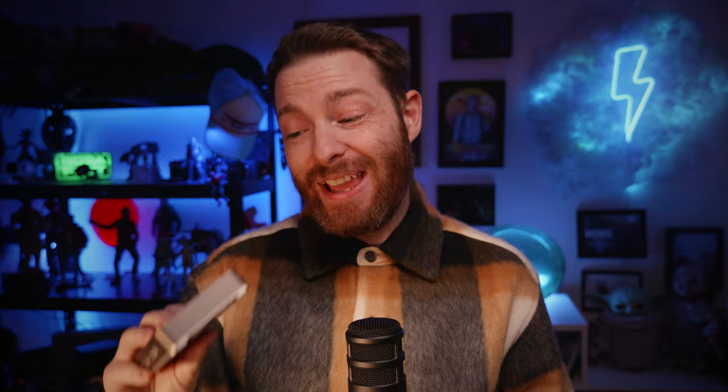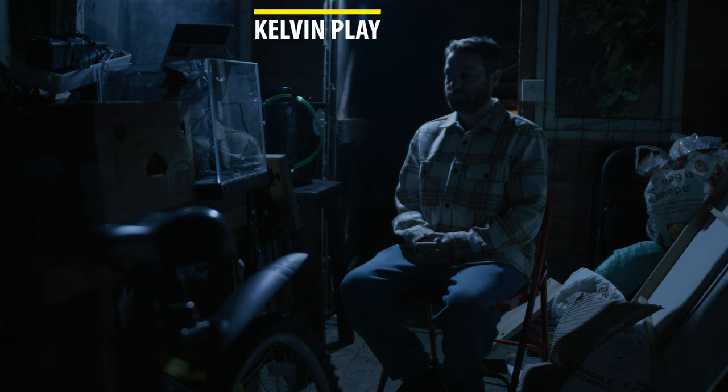So yeah, Aputure MC — great little portable light. Next up I've got the Kelvin Play light and this is great. It's probably just a little bit bigger than the Aputure MC, but it is a lot brighter. Super portable, like the Aputure MC. It's got magnets on the back so you can mount it to anything magnetic. It's also got a little screen on the back, which I like a lot because it gives you information about where on the color spectrum the light is.